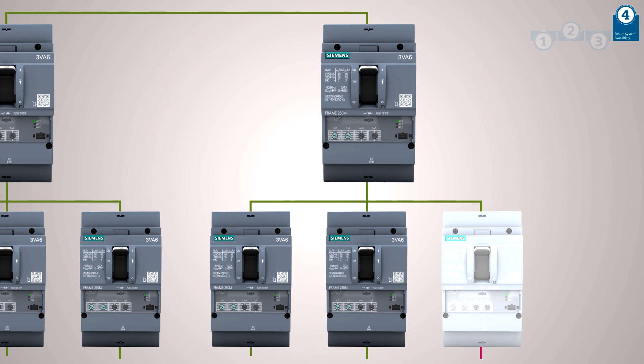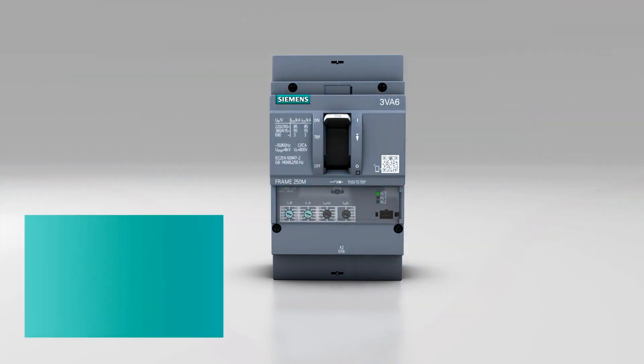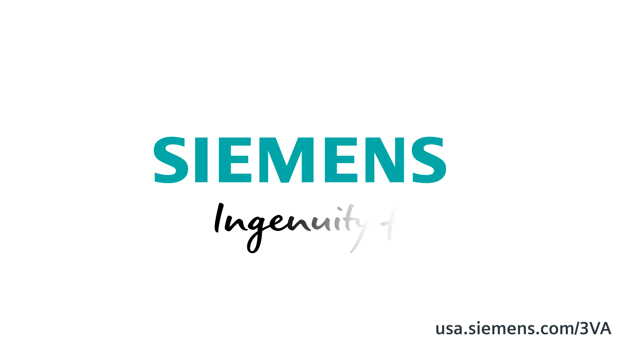Consistent support during your entire engineering process you can absolutely rely on. The 3VA Molded Case Circuit Breaker — a complete system designed with you in mind.